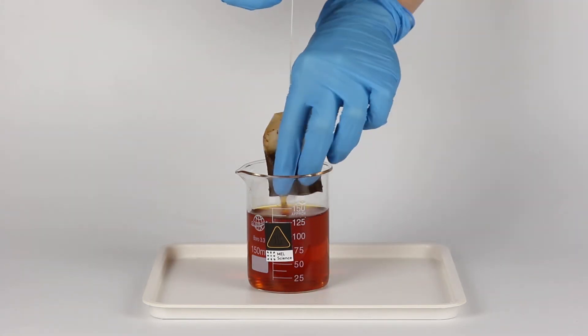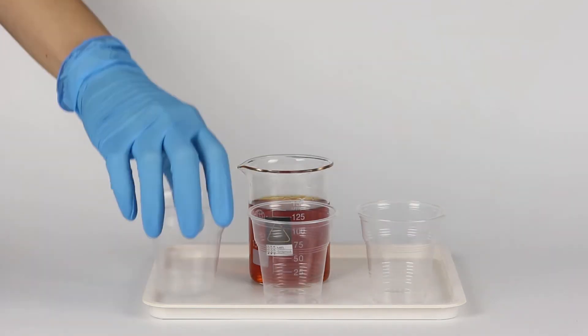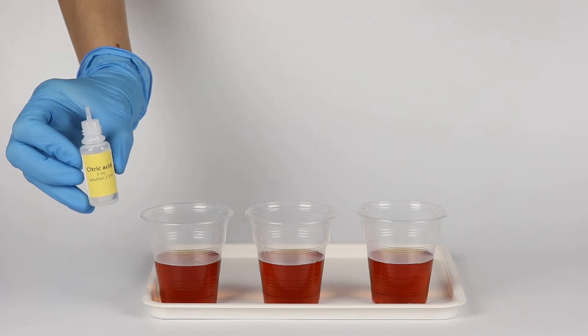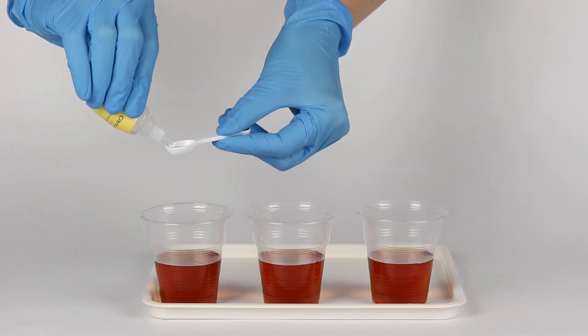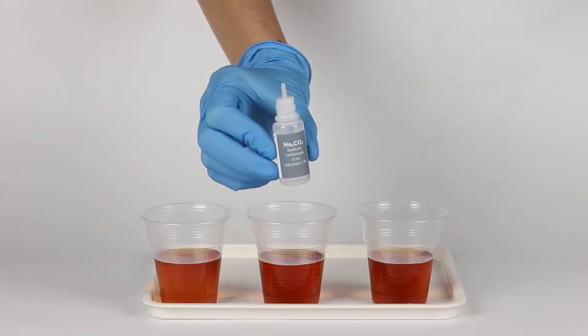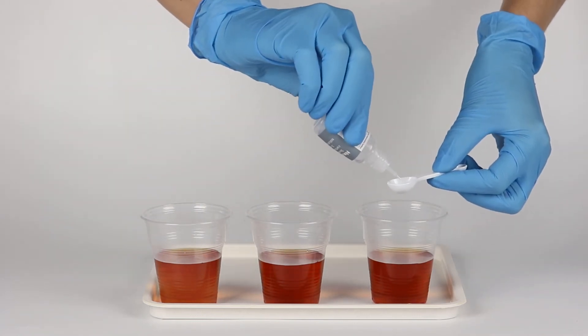Take out the tea bag and divide the tea equally into three disposable cups. Add two big spoons of citric acid solution into the first cup. Leave the second cup as is, and add two big spoons of sodium carbonate solution to the third cup.